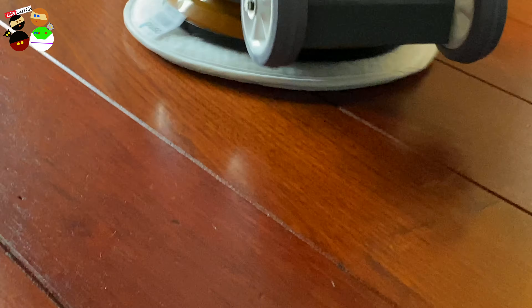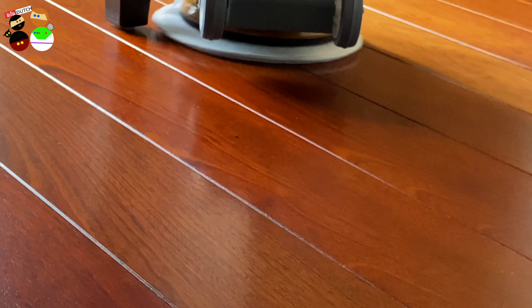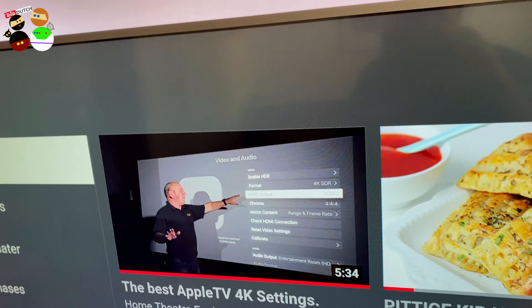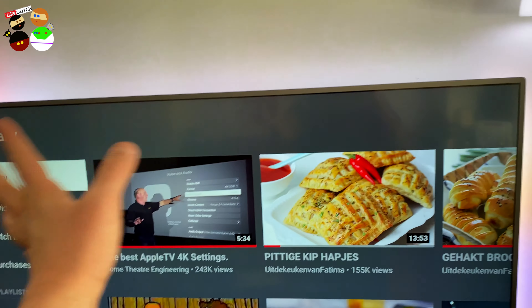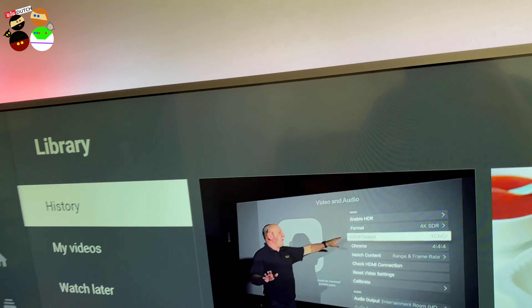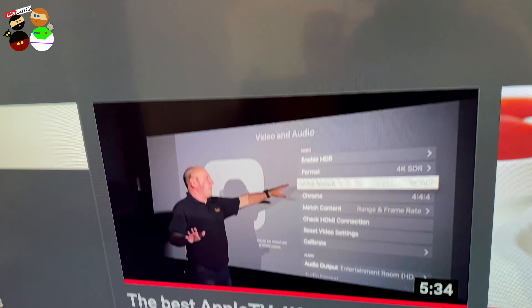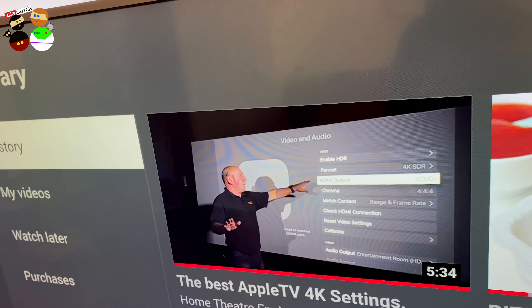It's nice — look, it's shiny and reflecting. If you're watching on a big TV using Apple TV, go check out the channel 'Home Theater Engineering' — we have nothing to do with this channel, but look up the video 'The Best Apple TV 4K Settings.' It's going to make a real difference — trust me, even if you think you've figured it out, wait till you try what this guy is telling you.